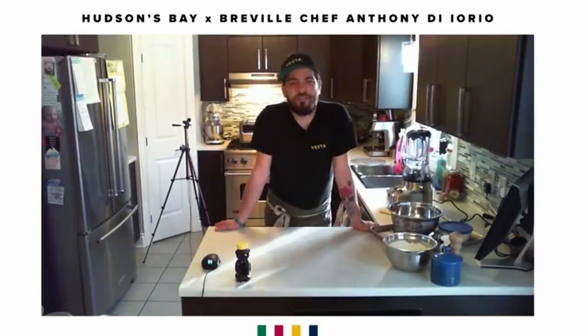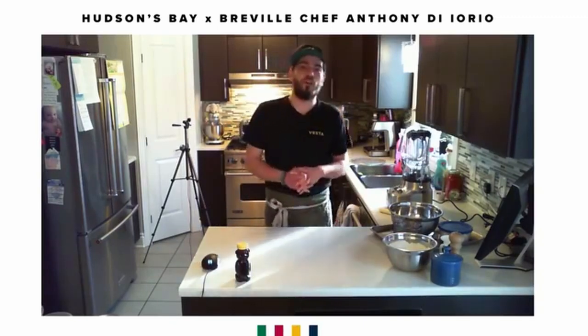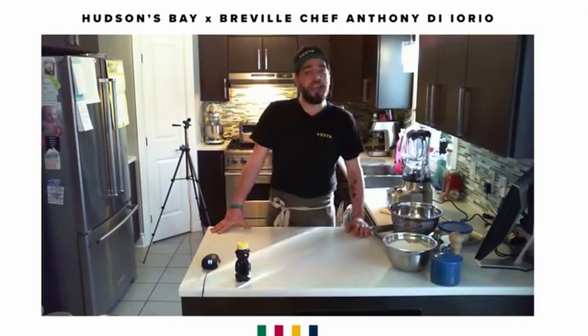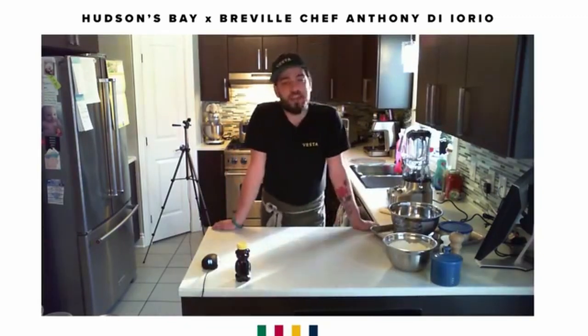Hi ladies and gentlemen, my name is Anthony Diorio. I'm executive chef and co-owner of Restaurant Vesta Montreal. I'm partnered today with Hudson Bay Canada and Breville Canada to show you some great pantry cooking ideas and recipes.